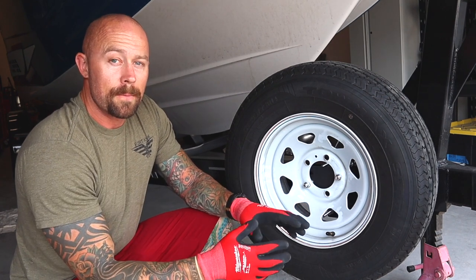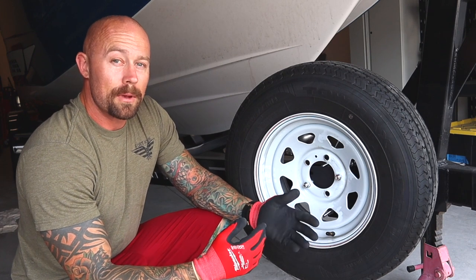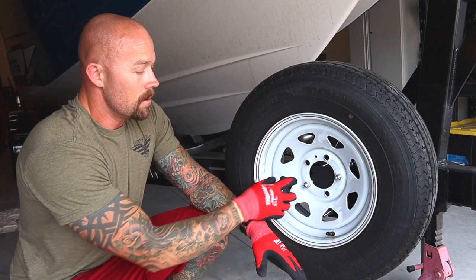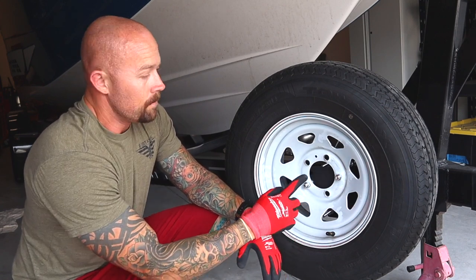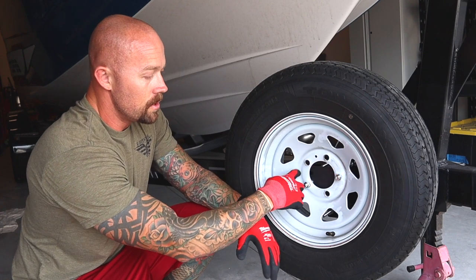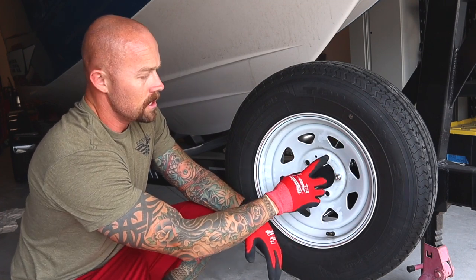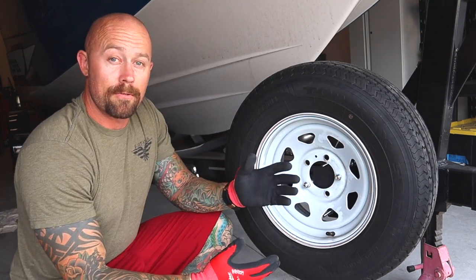I'll put links for those in the description — I've seen a couple different models, so I don't know what the best one is yet, but I'm probably going to try a few. Another way to make sure that nobody just comes up here and takes a wrench and takes these off is — I've seen people put a cable tie through here with a lock, like a padlock for a bicycle chain. You can actually lock this to your trailer, just to make sure that nobody can come and pull it off without a little bit of effort.